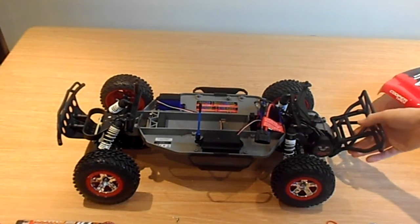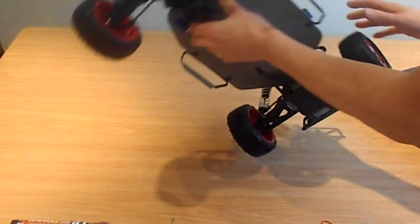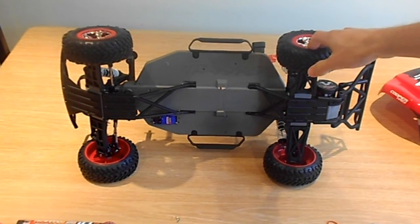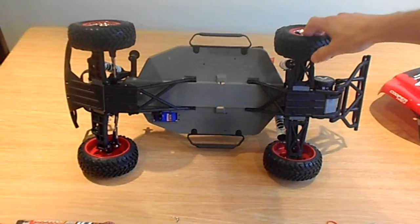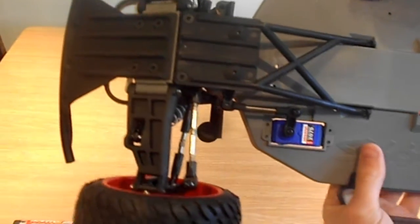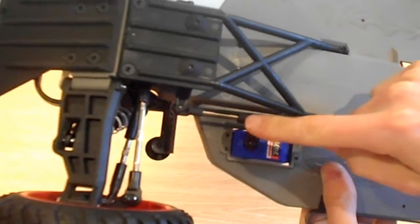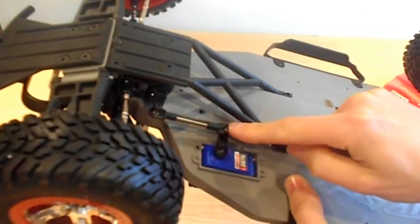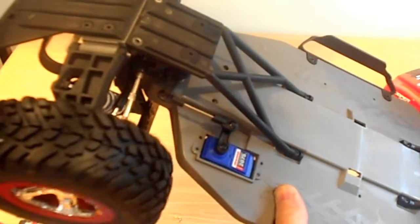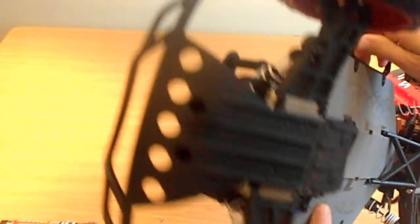It's really, really light for what it is, which is probably a good thing — it's going to fly over jumps and not be too heavy when it comes crashing down. The servo is underneath — it comes out under the vehicle, and there's an arm that turns the wheels. Different — haven't seen that before.